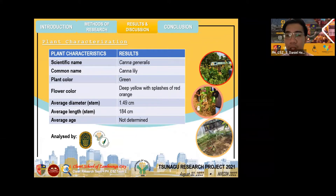Based on the analysis and identification of the Bureau of Plant Industry, the plant sample delivered is a Cana Generalis, commonly known as canna lily, with a green color particularly on the stem and leaves, and a deep yellow flower with splashes of red-orange. The average diameter of the stem was measured to be 1.49 centimeters, and the average length of the submitted stem sample is around 184 centimeters. The average age of the plant sample could not be precisely determined due to certain factors that need to be considered in identifying the age of a plant specimen.